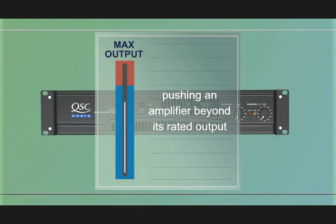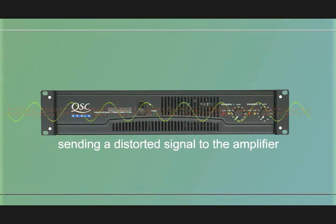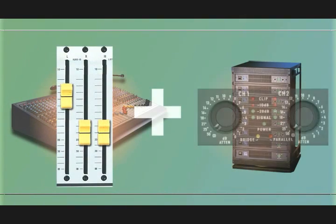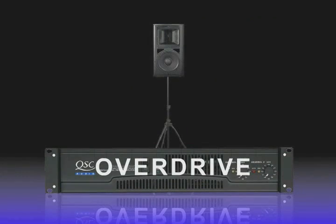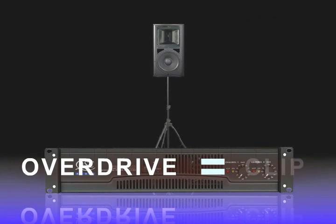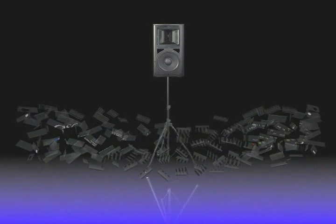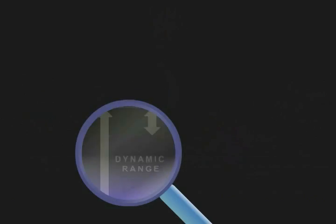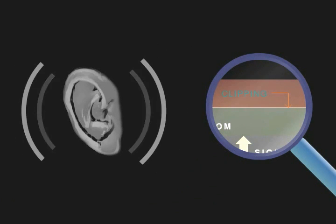There are three main causes of clipping and distortion: pushing an amplifier beyond its rated output, overpowering the loudspeakers, or sending a distorted signal to the amplifier. This normally occurs when you want more volume and the amplifier is already working at full output. Overdriving the amplifier will clip the output signal, causing the loudspeaker to distort, which will cause amplifier malfunction and possible loudspeaker damage. Clipping is easily detected when critical listening is practiced by the audio systems engineer.